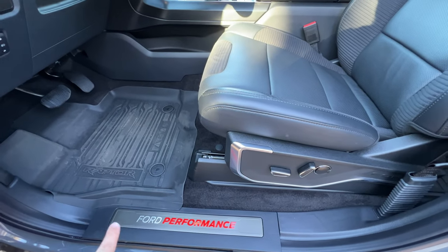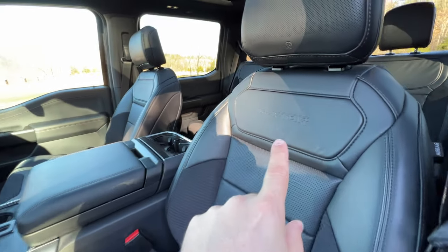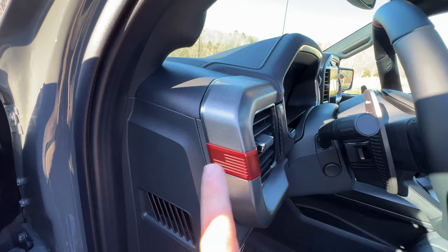This package has the carbon fiber package and you can see the weave — the carbon fiber is also changed and looks very nice. Bang & Olufsen sound system with nice brushed stainless steel covers — that's a really cool touch. And you can't forget that we are in a Raptor.